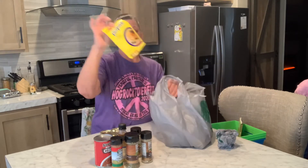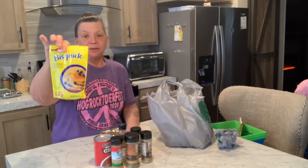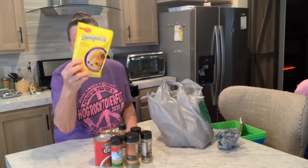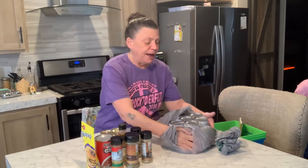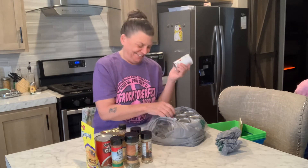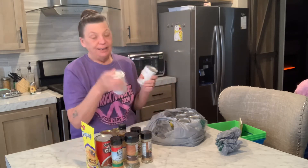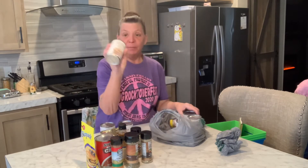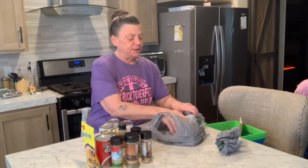I also got a little biscuit mix. These just make a nice quick pancake or biscuit for dinner, and this is plenty for two people. They also had soups for a dollar — I love tomato soup. They had crema chicken and crema mushroom. These were all 50 cents a can, so I got six.